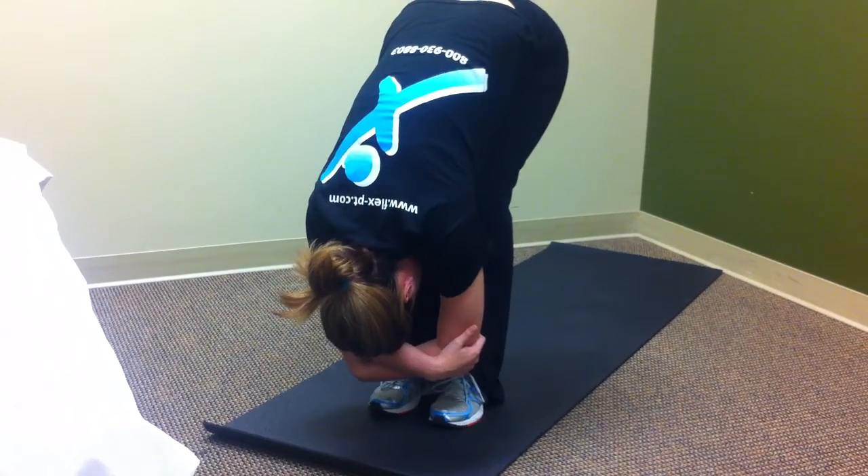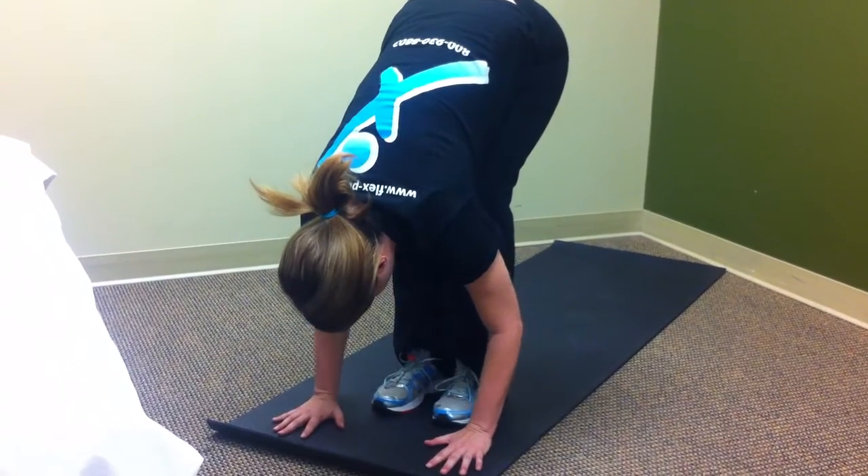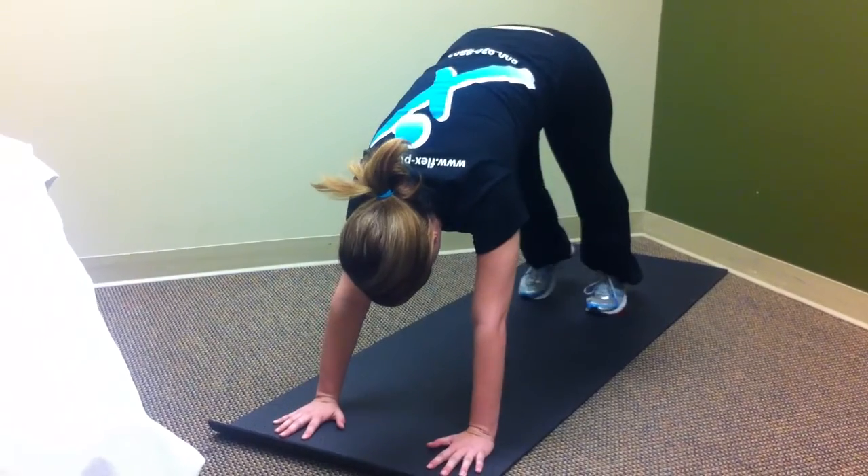Stay here for about three to five breaths. And then go ahead, come out of it, plant the hands to the mat once again, and you can step back to your downward facing dog.